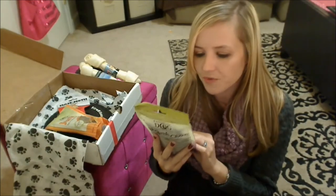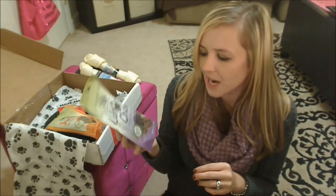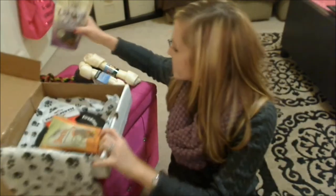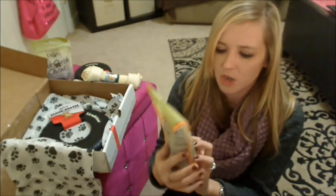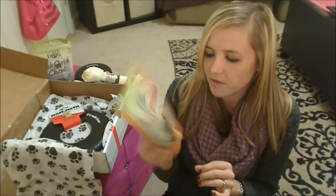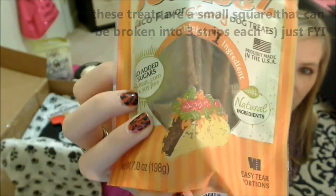Next up we have a bag of treats from Exclusively Dog — these are their Lick-O-Rish chews, carob flavored dog treats. There are little chewy soft treats in there. Next up we have another bag of treats from Exclusively Dog — this is their Jerky's treats, taco flavored chewy dog treats. There are little soft treats in that bag as well.